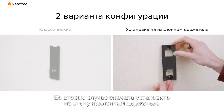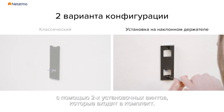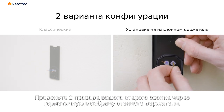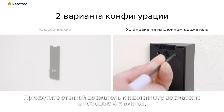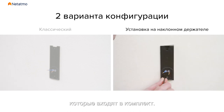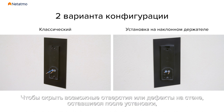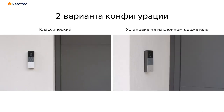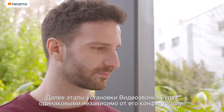In the second case, start by installing the 25 degree bracket on the wall using the two mounting screws provided. Insert the two wires from your old doorbell through the waterproof membrane of the wall mounting plate. Screw the wall mounting plate to the 25 degree bracket with the four provided bracket screws. You can use the finish plate to hide potential scratches and holes on the wall. From now on, the steps will be the same regardless of the option you selected.